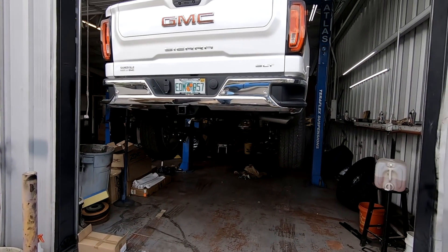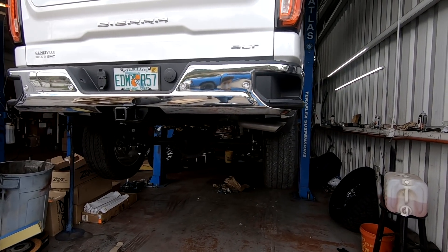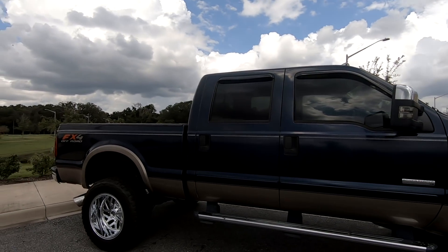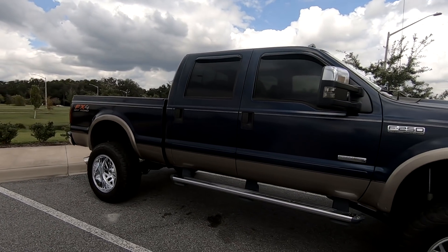I can see it still has the stock exhaust — I need to get that taken care of. As you guys can see, I'm no longer in the shop. I'm in a parking lot here to record this truck.